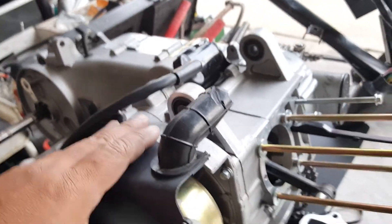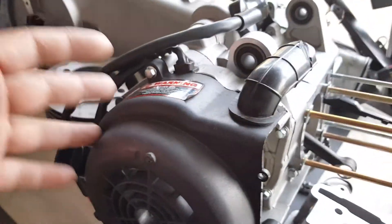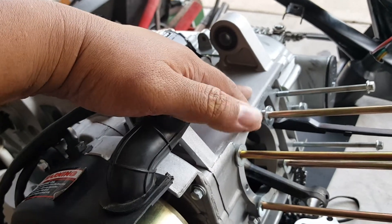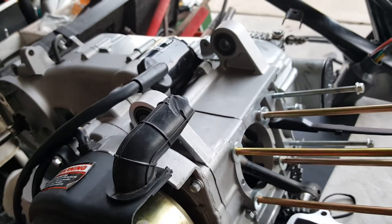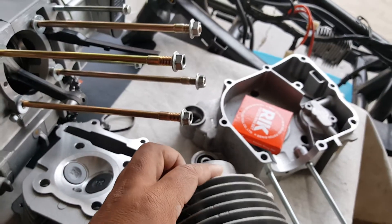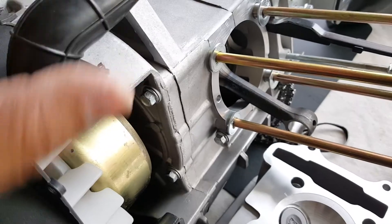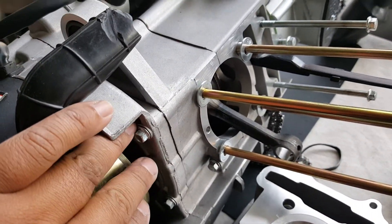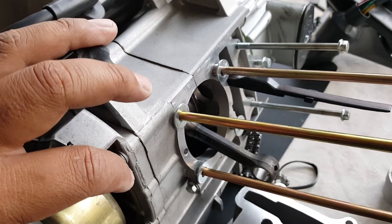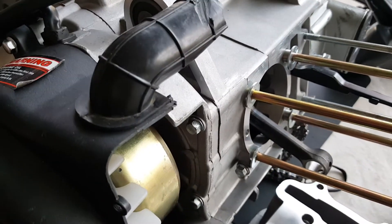I called our manufacturer slash distributor. He said that if it was a very tight fit, you can definitely take a metal hammer, but also recommended to loosen the bolts as well. So we're going to try to see if we can actually get the cylinder housing sleeve to go in without taking the crankcase apart again — meaning loosen it — because we already put some nice gasket and we already torqued it to spec. It's going to be a little bit of a detour, but let's see.